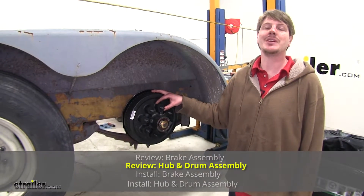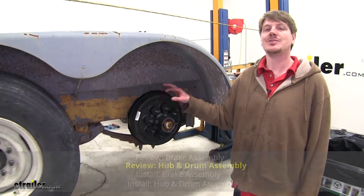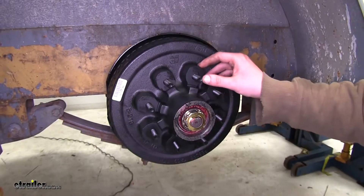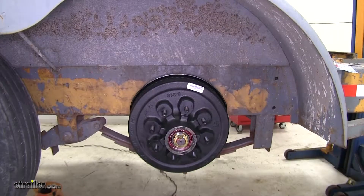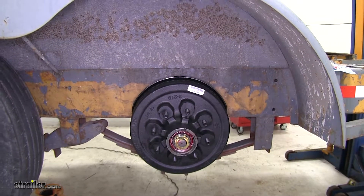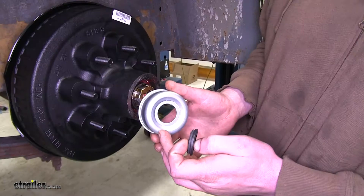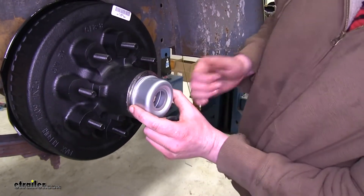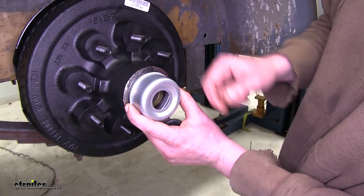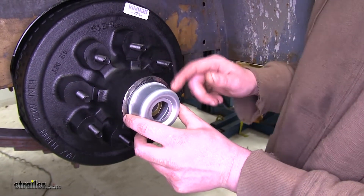This hub and drum assembly is going to be a complete replacement kit for axles of 5,200 pounds to 7,000 pounds. It's going to work with 12-inch brakes and has the bearing races pre-installed. It works with an 8-on-6.5-inch wheel stud pattern. The drum uses a 2 1/8-inch grease seal. The inner bearing is number 25580 and the outer bearing is 14125A. The dust cover has a removable center seal, which is great — when installed, if you have quick lube setups, you can hit your grease gun right in there, grease them up, and then just pop the rubber seal back in, without having to fight getting the whole dust cap off.